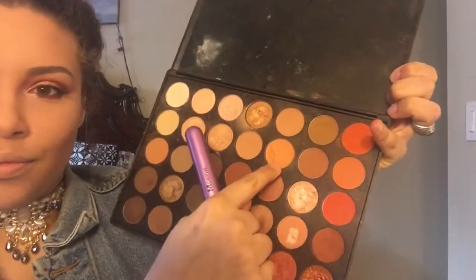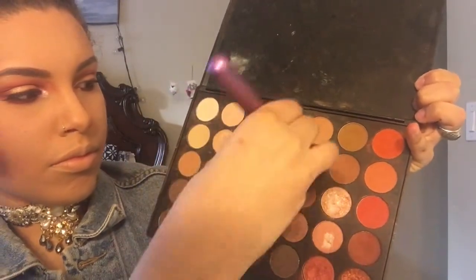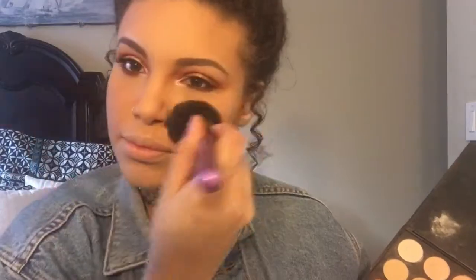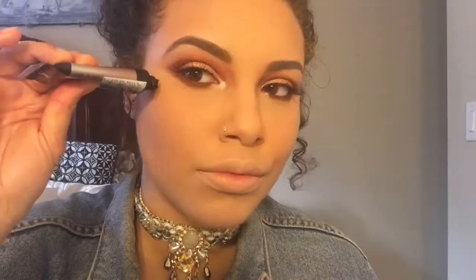With these two champagne glitter colors I'm taking a precise brush from Morphe and highlighting my tear ducts. With the Morphe blush brush I'm going in with this peachy color to act as my blush. As you can see this palette is so versatile that you can make it work for whatever you want.